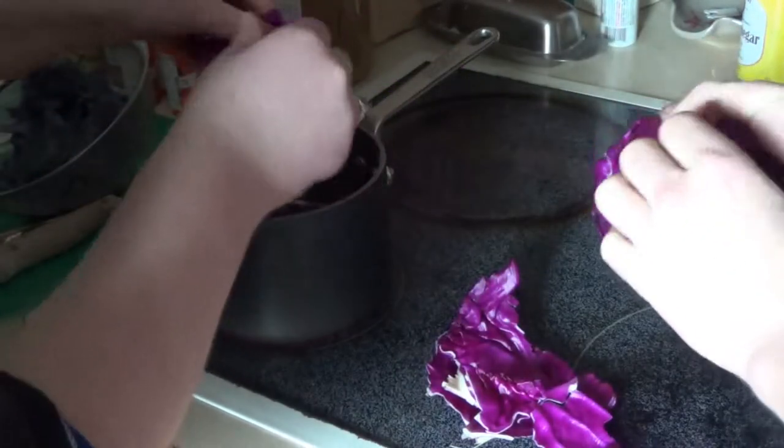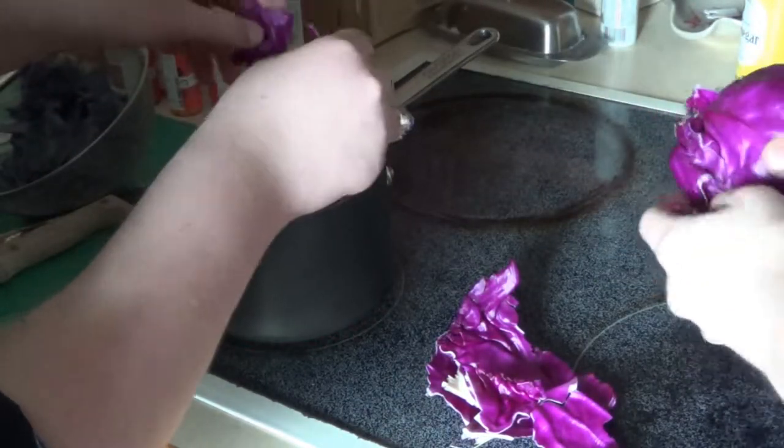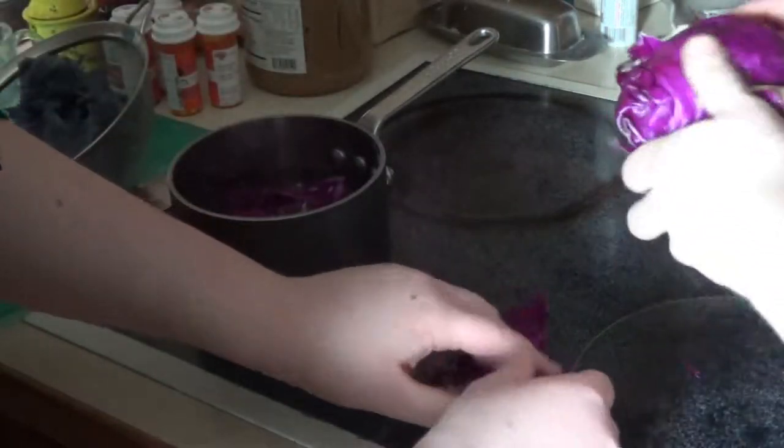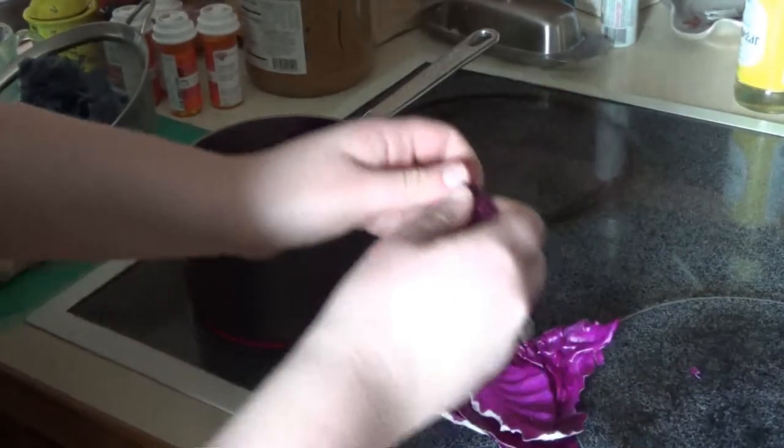Take it, rip it. The smaller you rip it, the more relative surface area it will have, and it will boil the anthocyanin out faster.